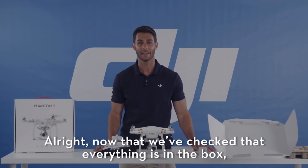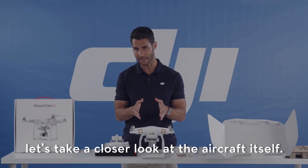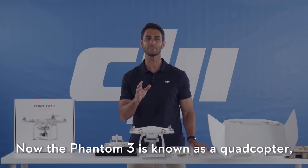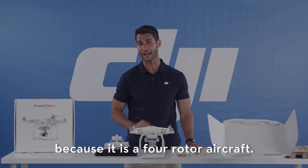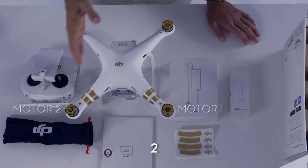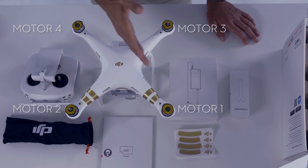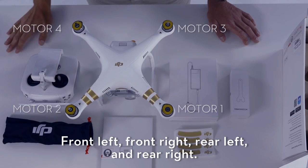Now that we've checked that everything's in the box, let's take a closer look at the aircraft itself. The Phantom 3 is known as a quadcopter because it is a four-rotor aircraft. Here are the four motors: one, two, three, and four — front left, front right, rear left, and rear right.